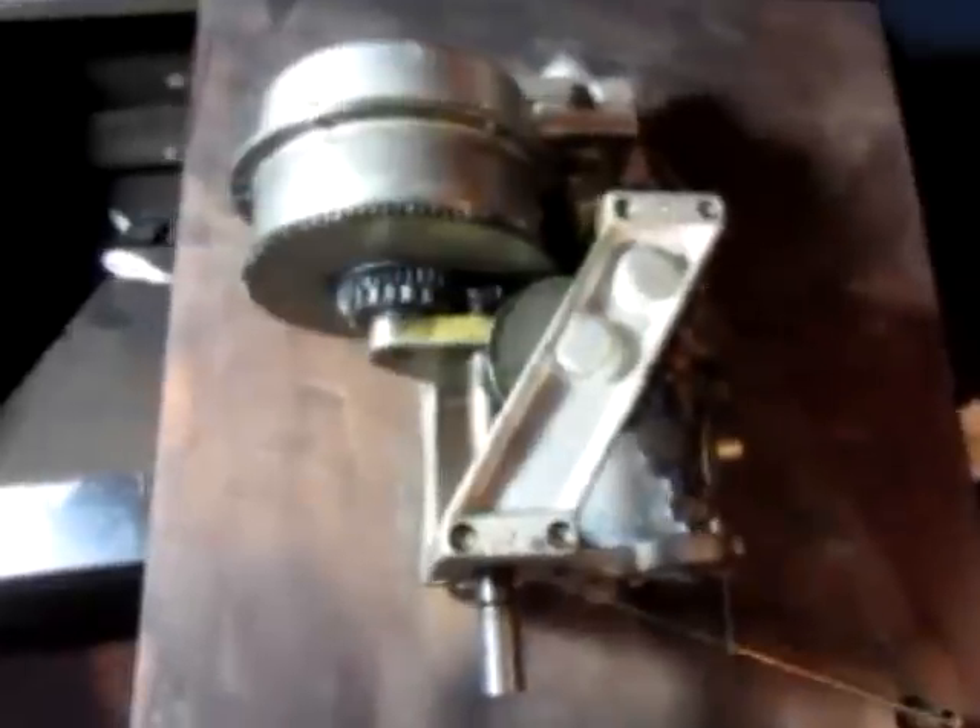Now let's take a look at the actual workings. This is it — this is the workings of the turntable.